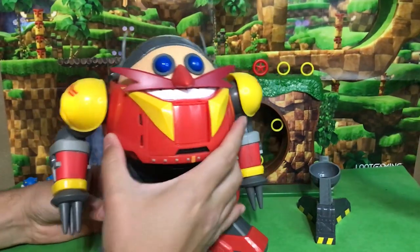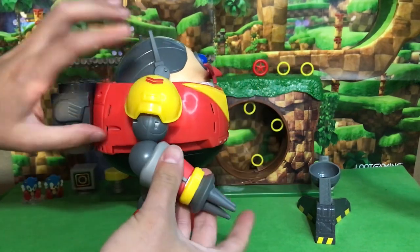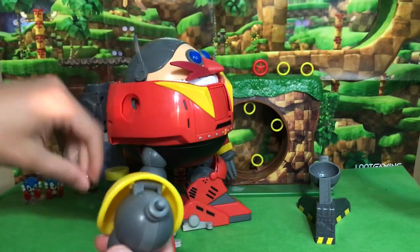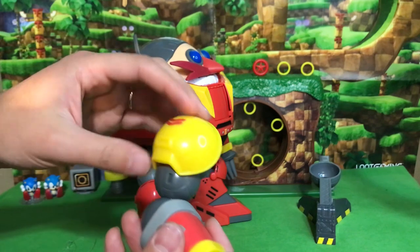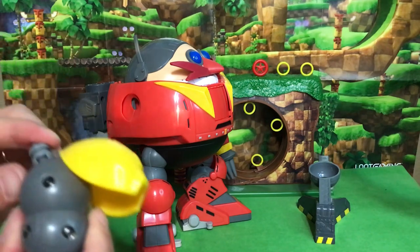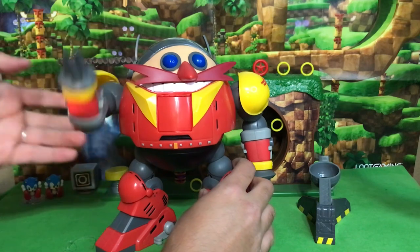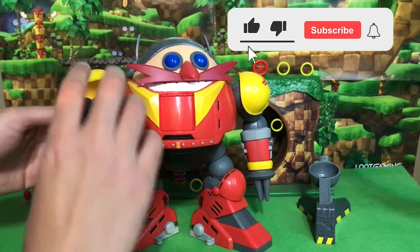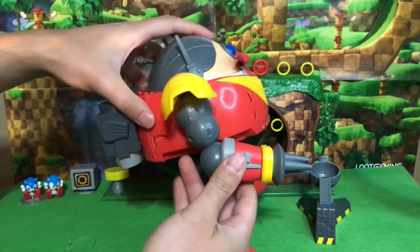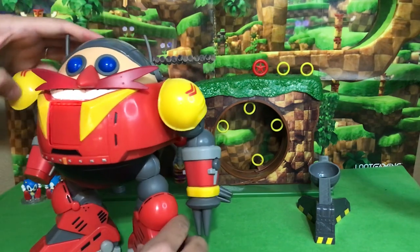Let's start by looking at his articulation. We have a turning head. His arms go up and down, though they come off quite easily — as a matter of fact when I opened the box he fell apart immediately. There are some rubber bands on here. The shoulder pads can move and it looks like he has a ball joint — or at least a hinge. It does have an R on it so you know that is the right arm; it clicks right in. Pretty loose on the arms. He has bending elbows, and these big gray buttons make him fire his arms.